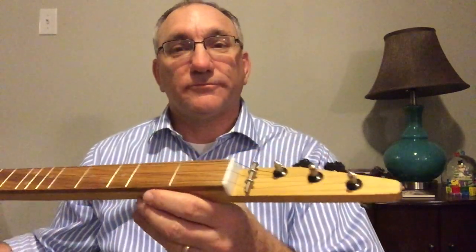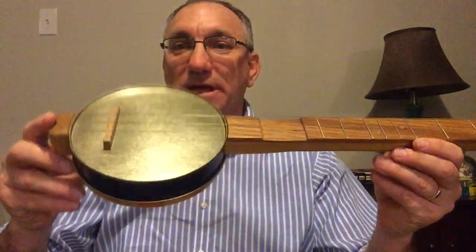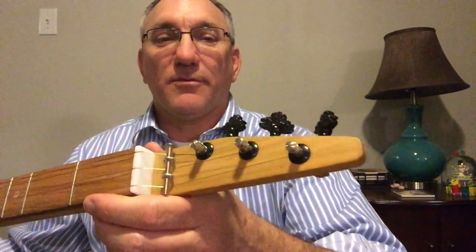Hey guys, Steve Girardi here. I've got a build to show you today. This was my third or fourth cigar box guitar build. This happens to be a cookie tin stick dulcimer banjo.